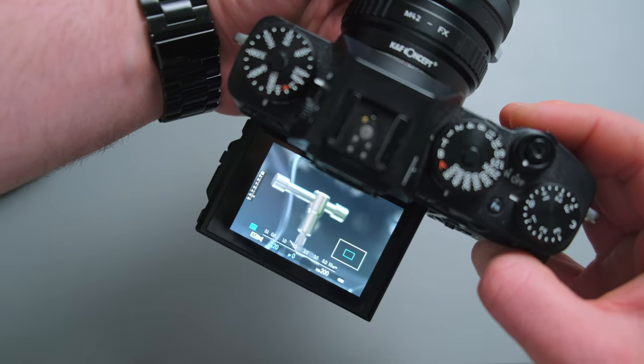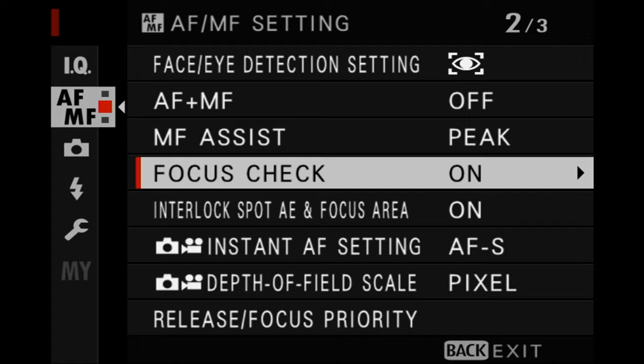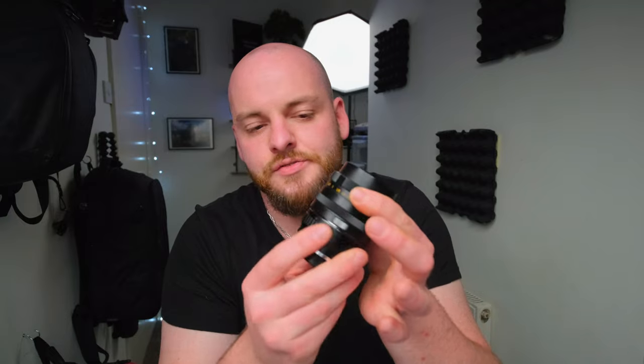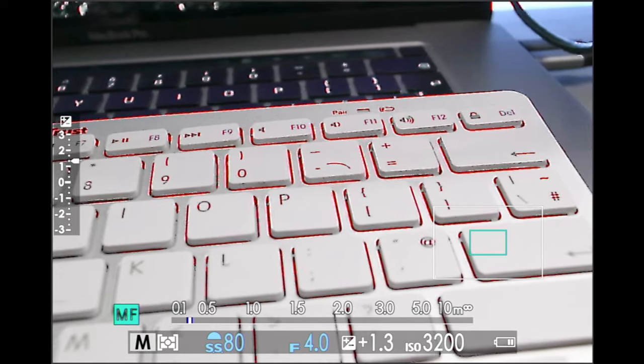Also make sure you switch on focus peaking and give it a bright color — you can choose red, blue, or white — whatever you prefer. This indicates which subject is in focus as you twist the lens. You can also switch on focus assist punch-in, which automatically zooms in as soon as you turn your lens manually to give you a bigger view of the focused area. Alternatively, you can punch in manually with your rear wheel — I personally prefer that, but it's entirely up to you.